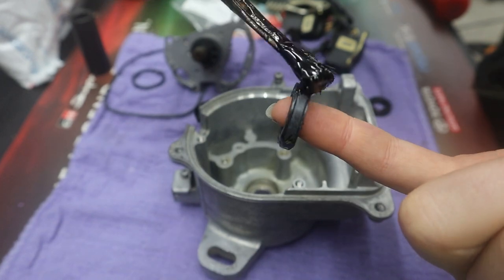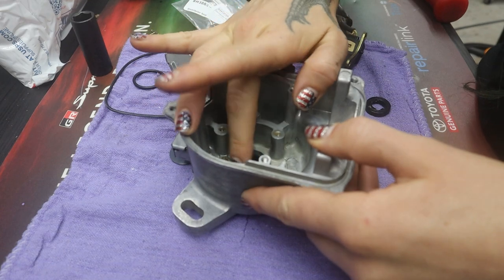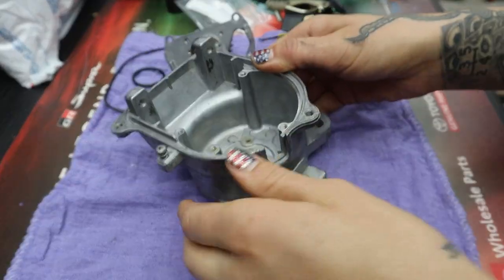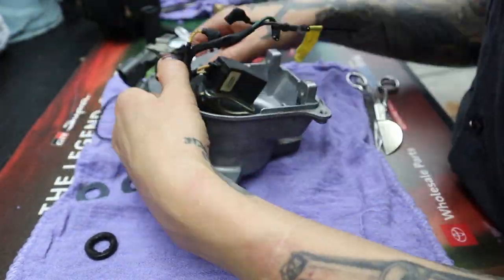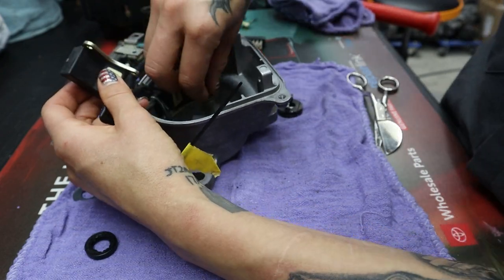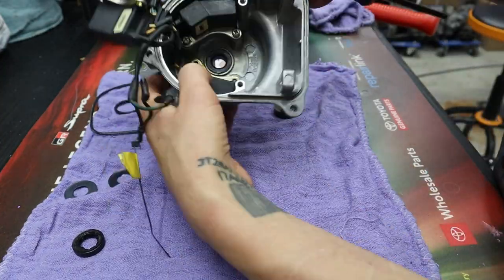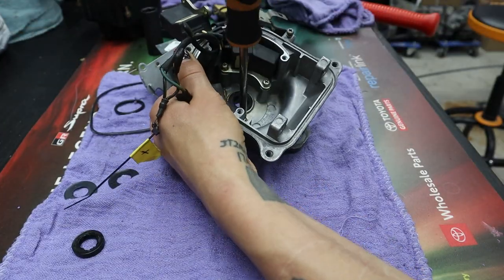Alright, now that the housing is super clean it's time to replace the seal. I start by coating the exterior of the seal in aviation form-a-gasket, then push it in place with my fingers first. Then I use the backside of a 17mm socket to hammer the seal in flush with the body. Installation is pretty much just a reverse of removal, and I'll walk you through the process starting with the magnets and electrical components getting installed the same way they were removed. You can see how clean they are — the tips are nice and shiny now. I took some electrical parts cleaner and Scotch-Brite to them and got all the corrosion off.